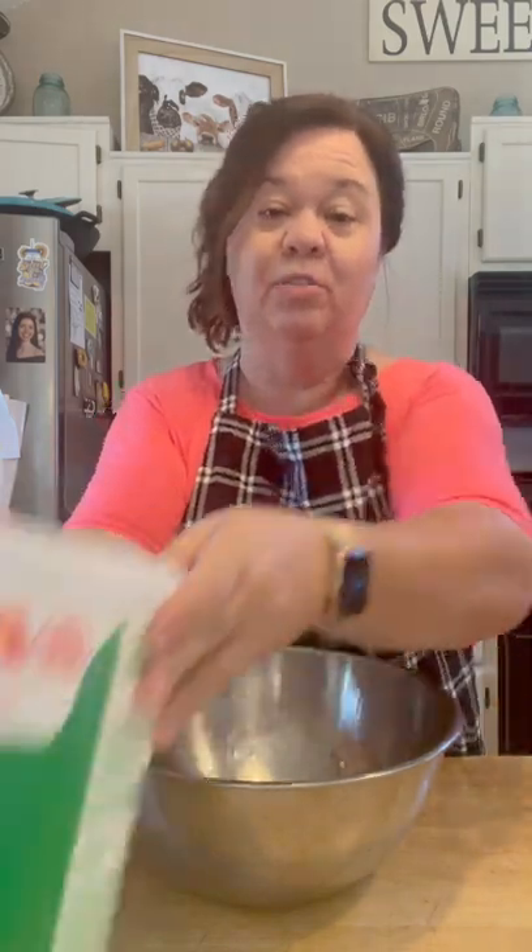I'm using White Lily self-rising flour, and I am using lard — probably about a quarter cup, but I always scoop it out with my hands. The lard gives it that old timey taste. If you don't want to use lard, you can use butter or vegetable shortening. But trust me, if you want them to taste more like mamaw's or mommy's, most of the time they used lard.